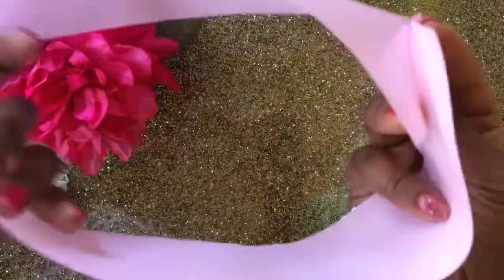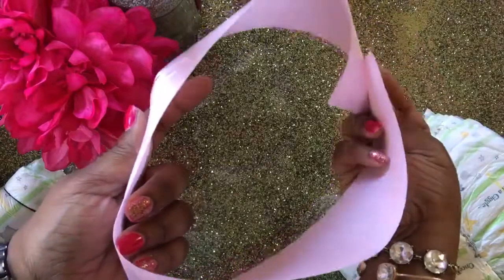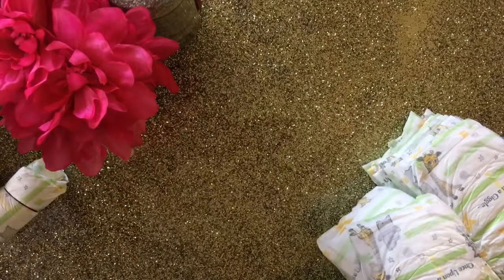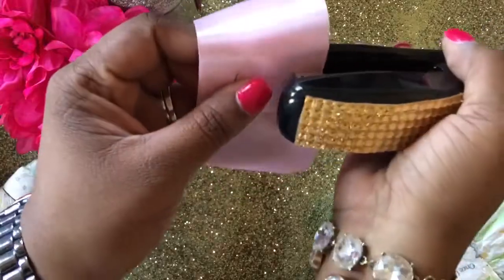I am going to start working on my tiers and I am going to use this ribbon as a template. You can use a cake pan if you'd like or any other item — this is just something I had on hand. It's very simple to secure: I am going to staple it. Don't worry about the staples — I'll show you why these won't be a problem a little later on.